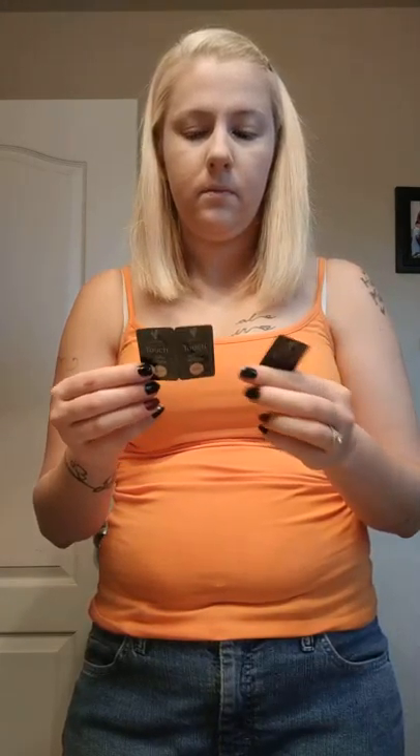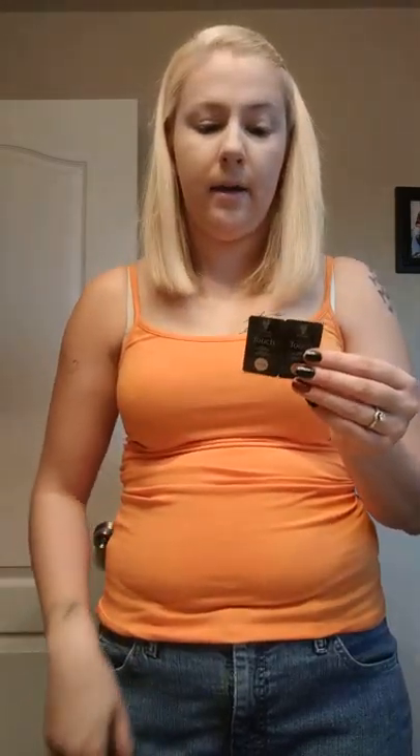Ladies, if you want any samples, let me know. You can contact me through my email — it's on my YouTube page — and I can have my good friend hook you up with some of this if you're impressed with what happened to my face. It was all around my nose, dry here, zits here.